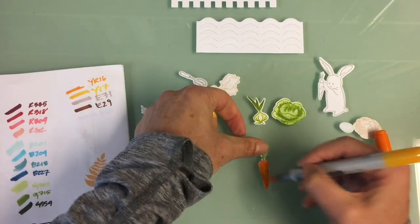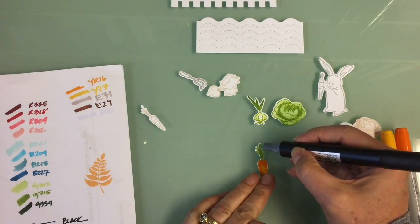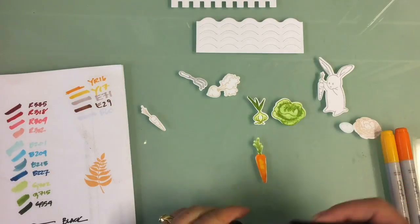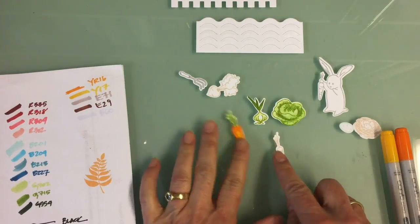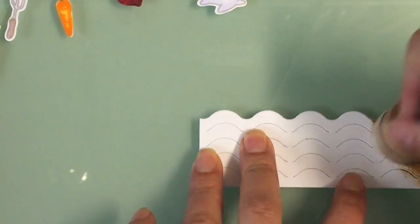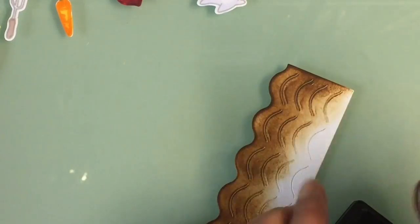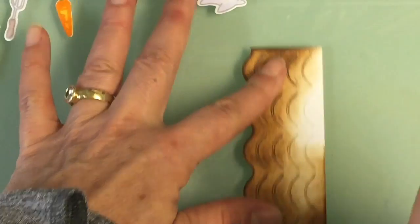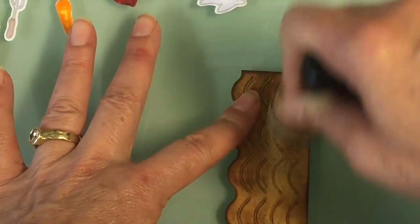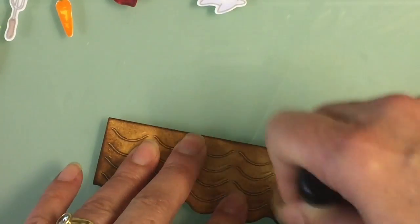I stamped these with the Altenew inks and I use lighter colors or coordinating colors to the images — I didn't use black ink because I really wanted the coloring to kind of disappear and not make them look like cartoons. I used a light gray and a pink with the bunny just to keep him very white and soft.